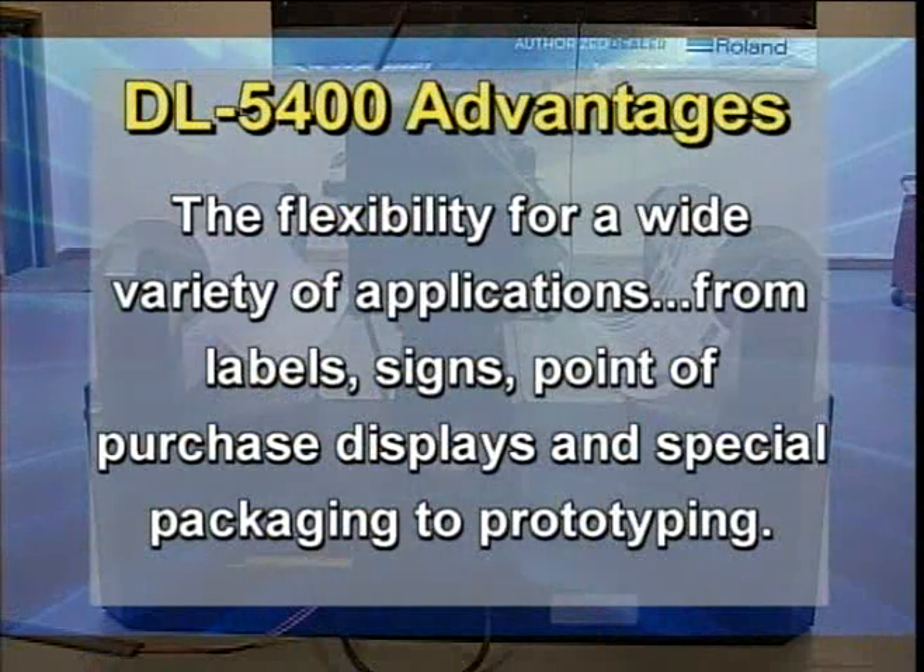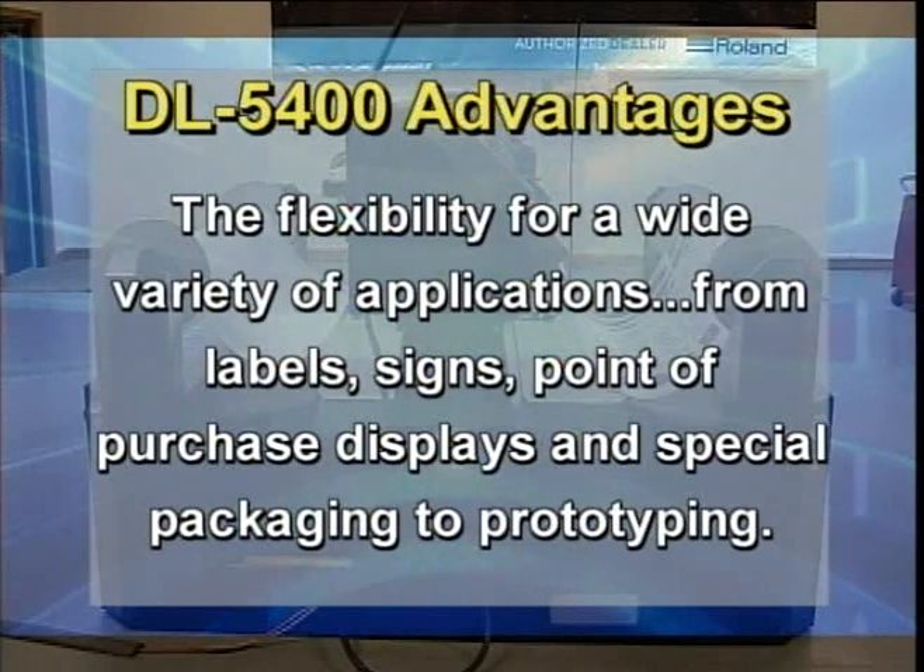The flexibility for a wide variety of applications — from labels, signs, point of purchase displays, and special packaging, to prototyping. The integration of printing and plot cutting all in one operation, as well as utilizing a wide variety of different material stocks.